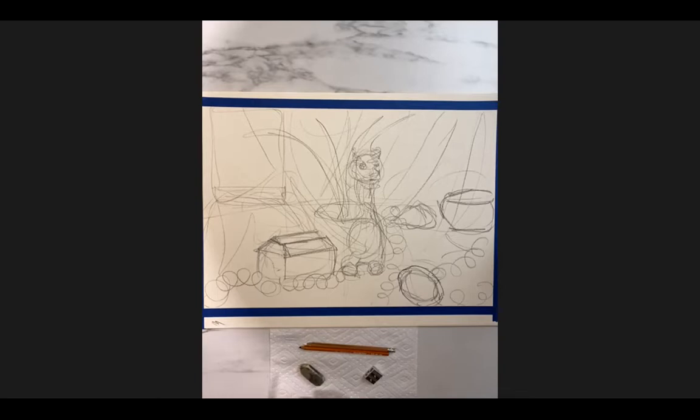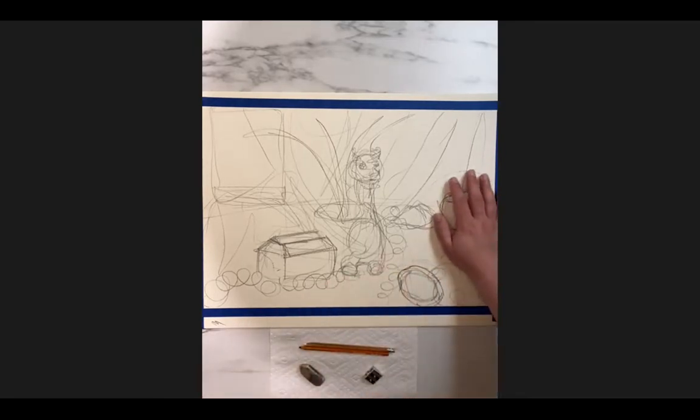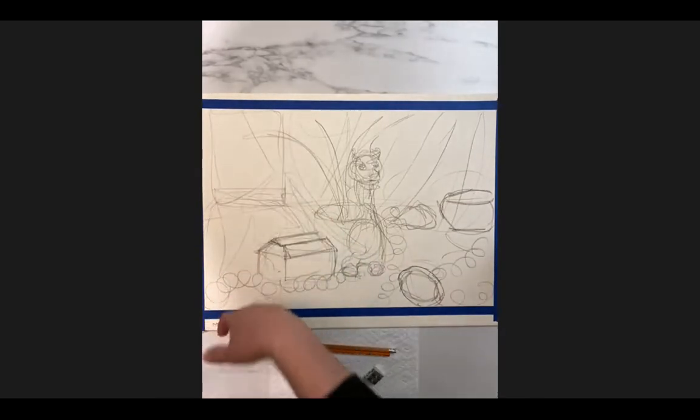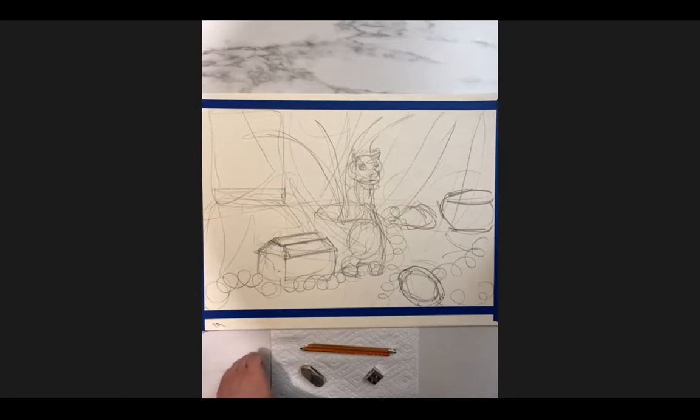I want you to have the power and authority to say, 'I'm not happy with this candle, I'm going to take it out,' or 'I'm not happy with this side of the drawing, I'm going to add something else.' You can do that by all means, but really try to be mindful about every step throughout this process.